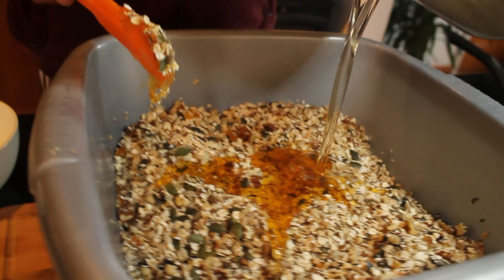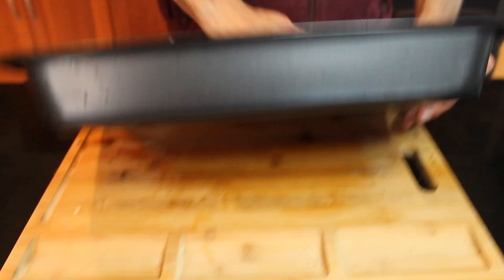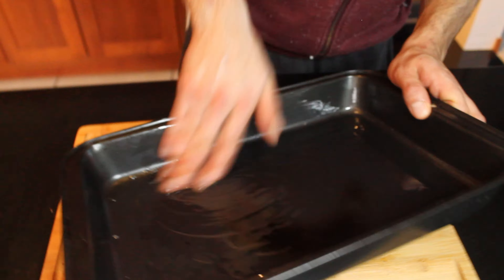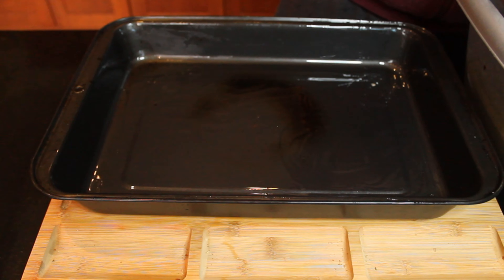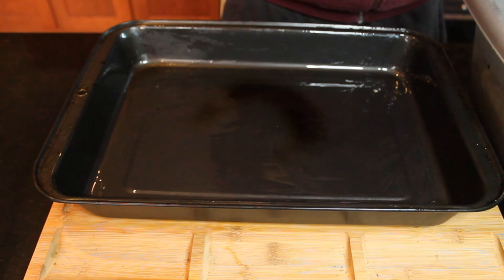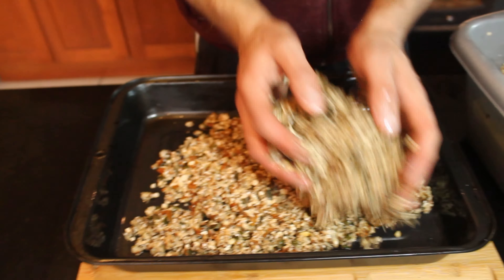When you're going to bake the muesli, you want to use a baking tray — I used three baking trays for this recipe. Put a generous amount of oil all around the baking tray, then spread the muesli in it without overloading it. Every 10 or 15 minutes you're going to have to stir them, moving the top to the bottom and the bottom to the top, so that every part of the muesli gets nice and crispy in the oven.